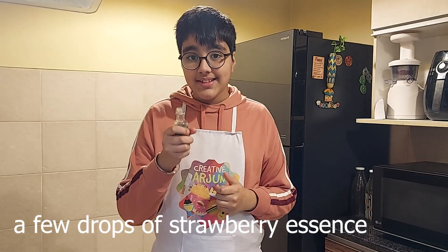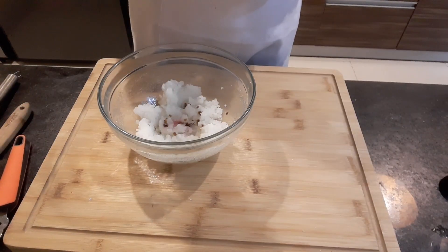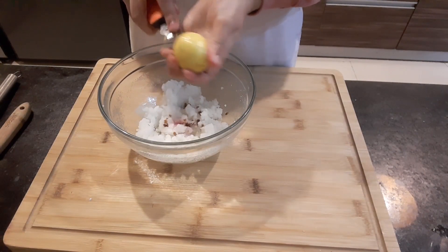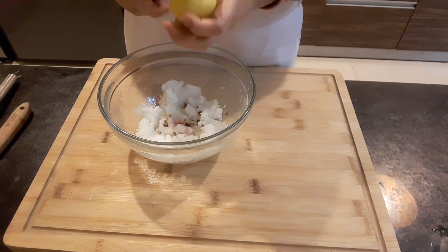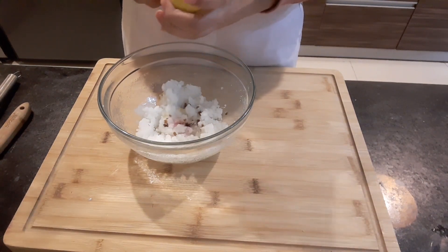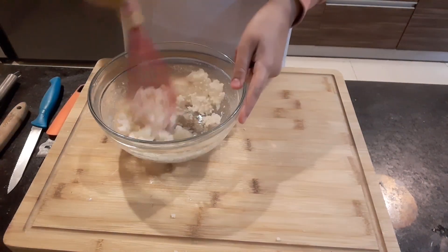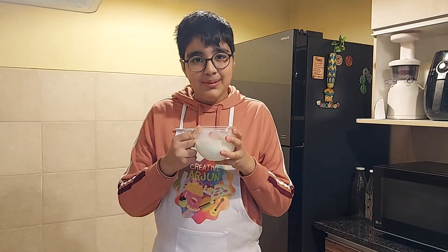Now I'll add in vanilla extract. I'll also add in some strawberry flavouring — this is optional. And finally for the batter I'll add in some lemon zest. Into this I'll add in the milk and yogurt mixture.